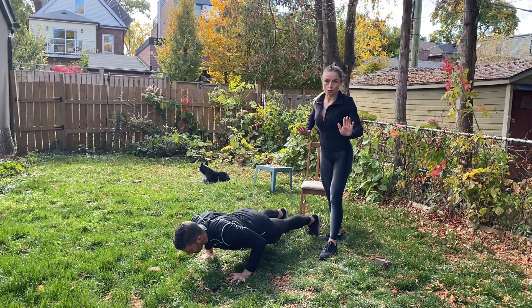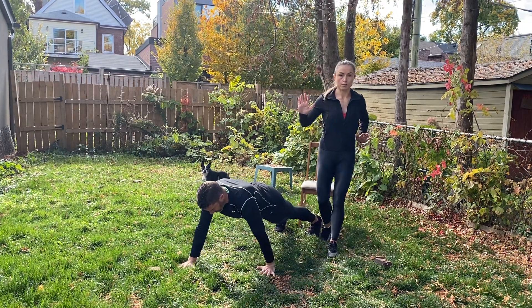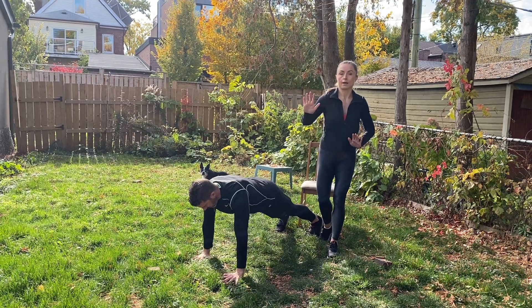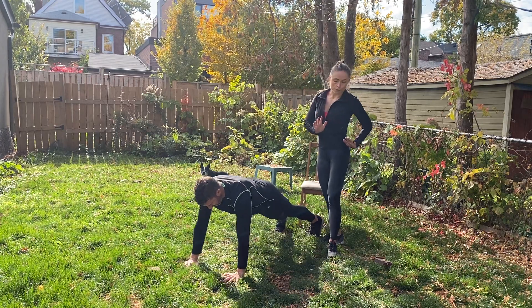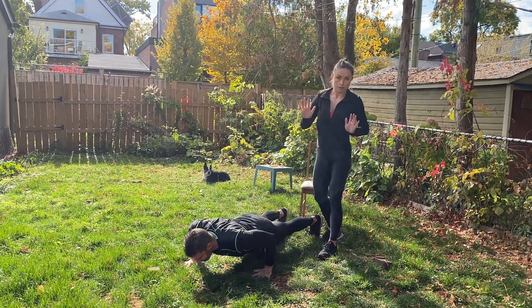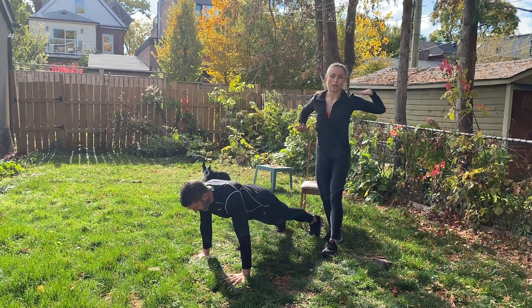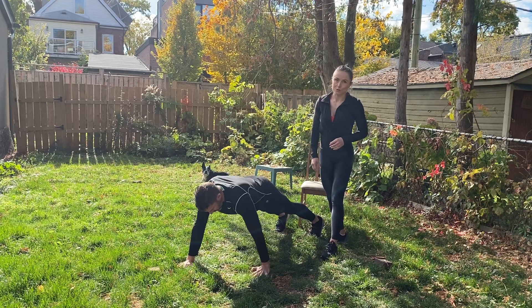Between each push-up you're changing the position of your hands — alternating which hand is more in front. The hand that's higher up should be in line with the chest, not the shoulder. You're really focusing on bringing the other hand below the chest, still working the chest but changing the angle at which we're targeting that muscle, which makes the exercise more challenging.